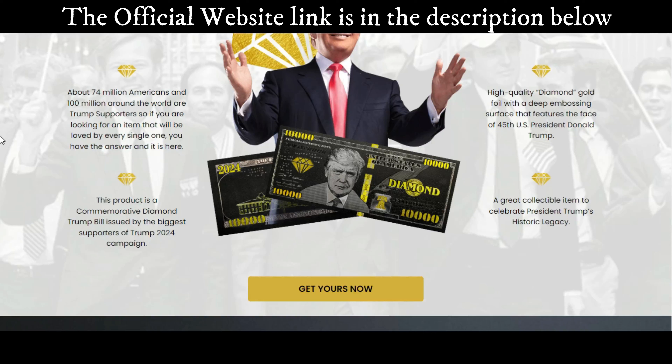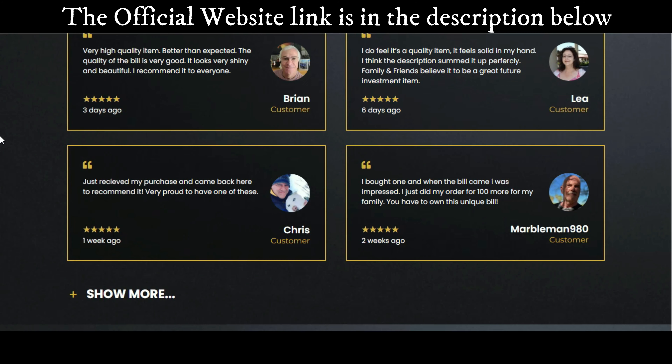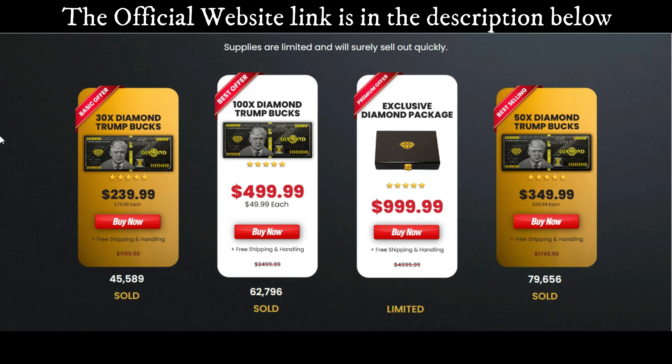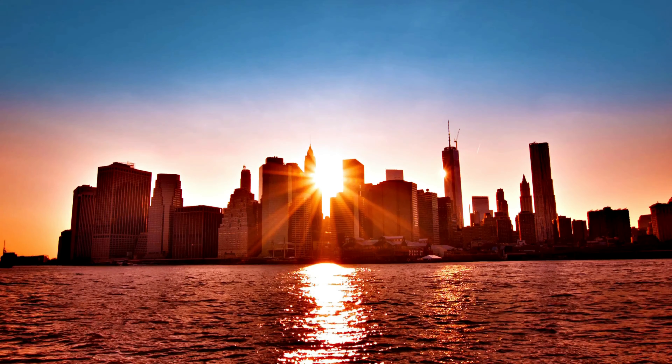Why should you invest in this product? The $10,000 Trump Diamonds Buck identifies you as one of his ardent followers and sets you apart from over 100 million global admirers. Aside from its political significance, the card is a lovely present for loved ones. It is long-lasting and makes an excellent investment that you may pass down to future generations. It's also a great way to jazz up your wallet or purse.